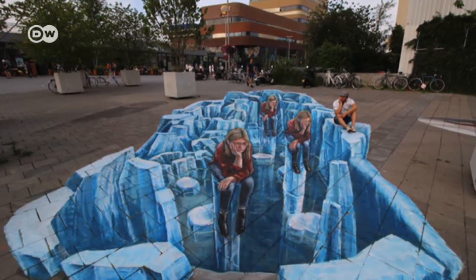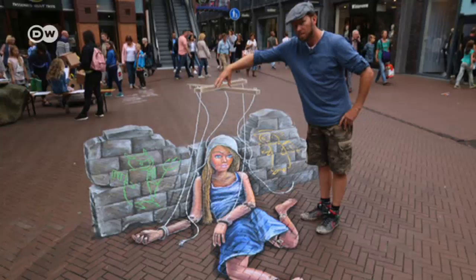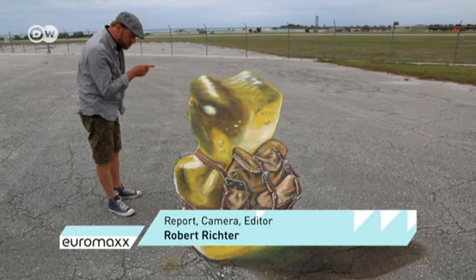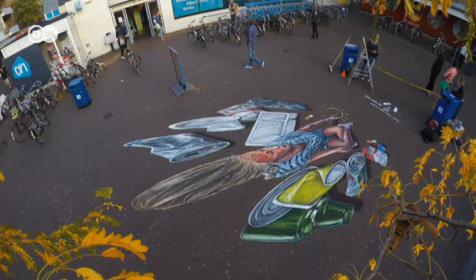His focus is on creating a piece, and when it's the final result, he takes a photo, puts it on the net, but doesn't look at it anymore — he's already focused on the next artwork, and that's going to be even better and bigger. His artworks on the street may have long since disappeared, but they live on in the internet and on the smartphones of passers-by the world over.